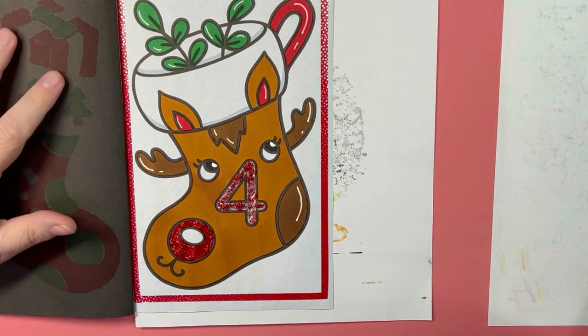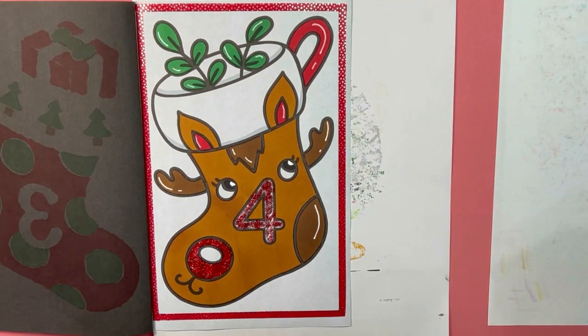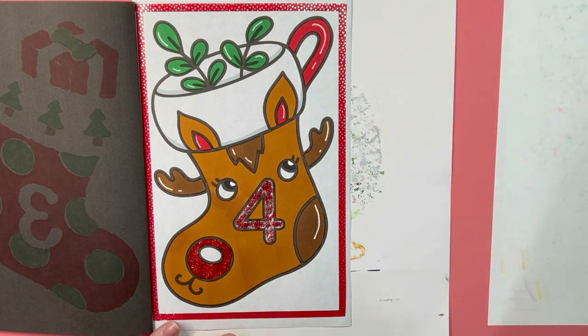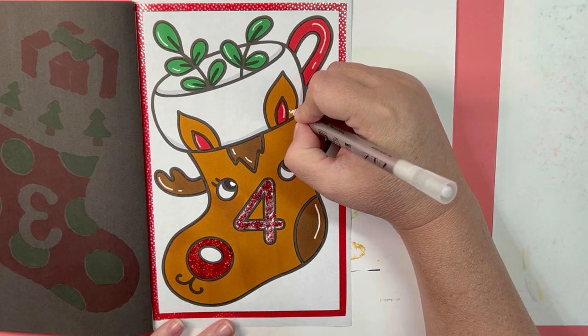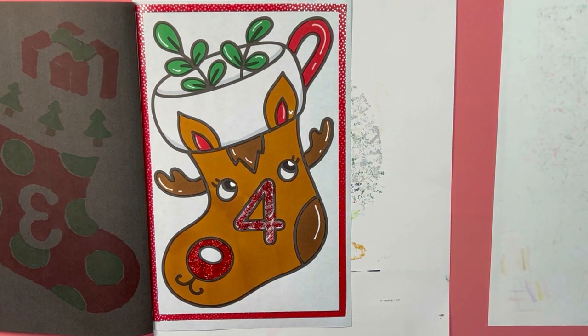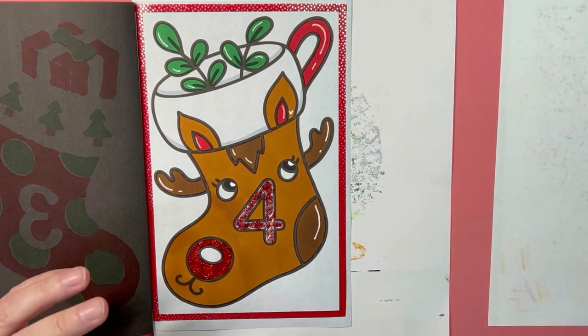Ta-da! What do you guys think? We need a hidden Mickey now. I'm going to put it right here. I don't have any rhyme or reason to where I put my hidden Mickey — none at all!